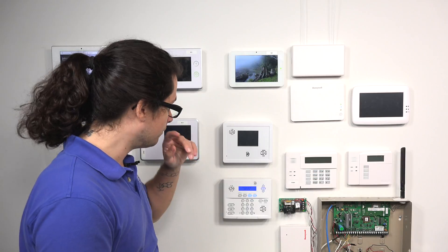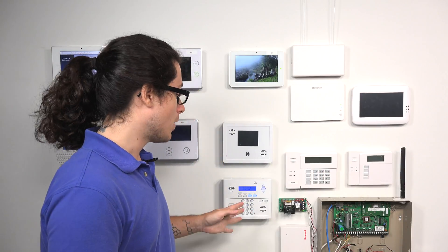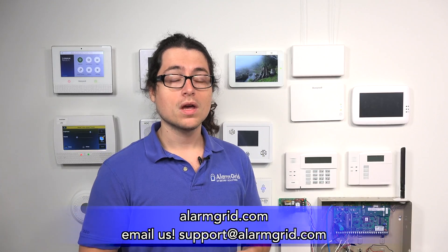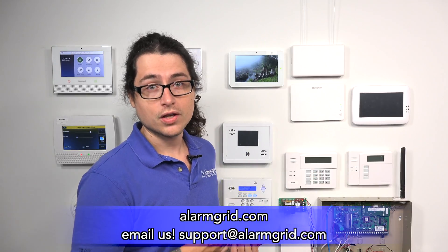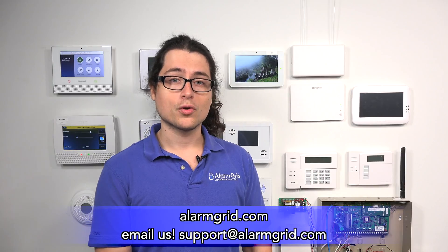We do have more information about the Simon XT, about wiring the panel, about programming sensors to the system itself, as well as information about the wired-to-wireless transmitters that I mentioned. If you have questions about those, about the Simon, about monitoring, about programming, or anything like that, feel free to send us an email at support@alarmgrid.com. We also have a good amount of FAQs on our website, www.alarmgrid.com.